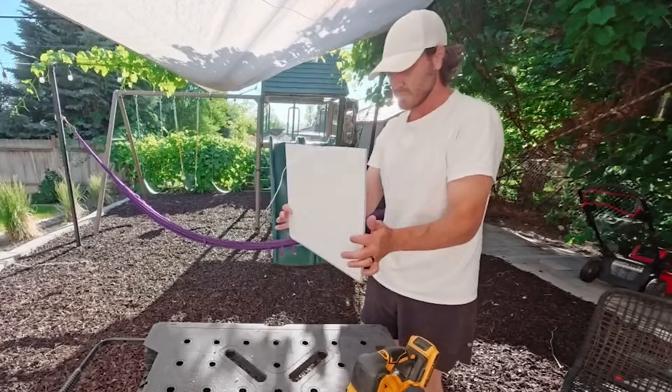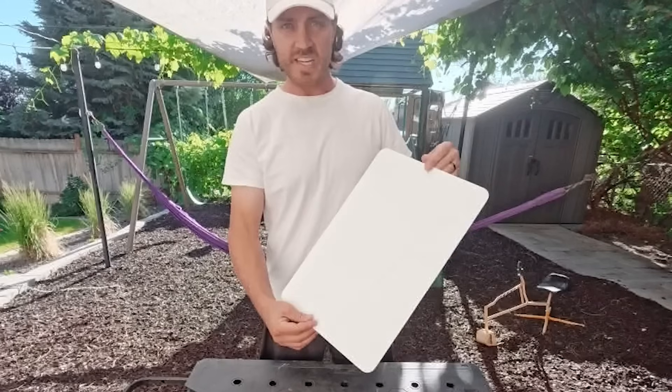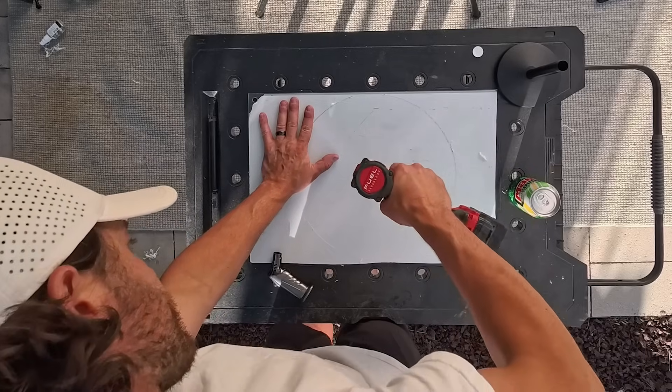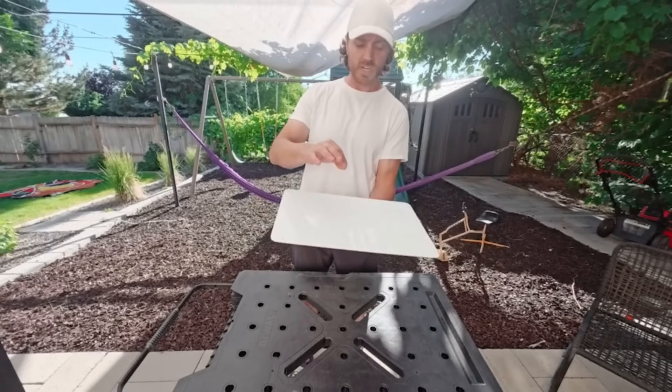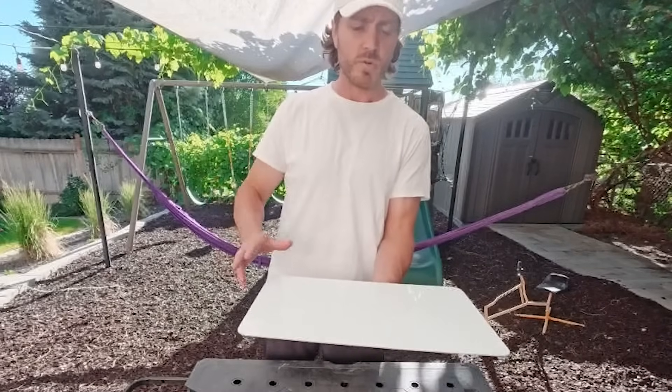We're gonna use this metal plate — basically like a metal sign type material you'd see in a parking lot. We're gonna drill a hole in it, support it with something, and then attach a bone conduction speaker to it, place a few different Hertz vibrations through it, and see what happens.